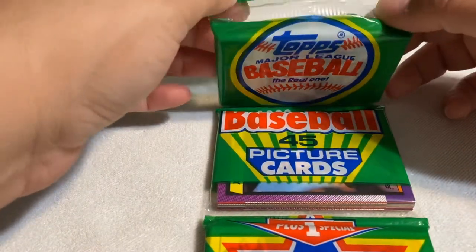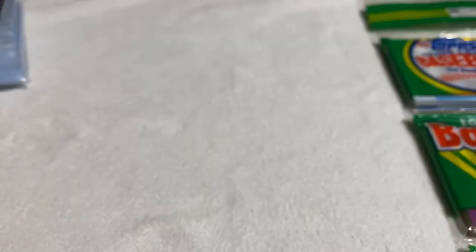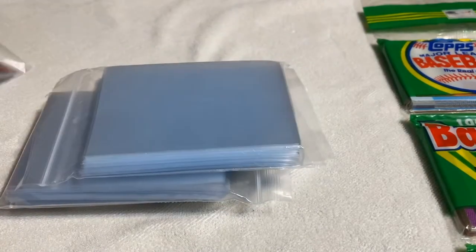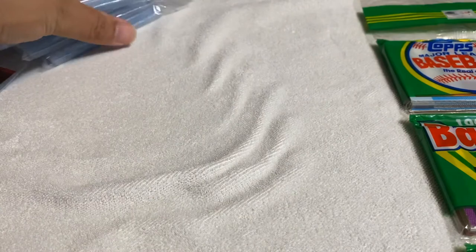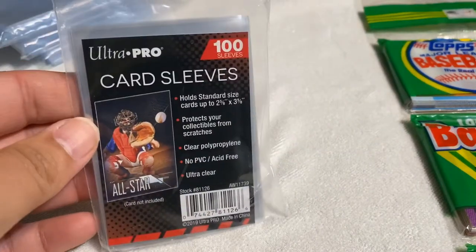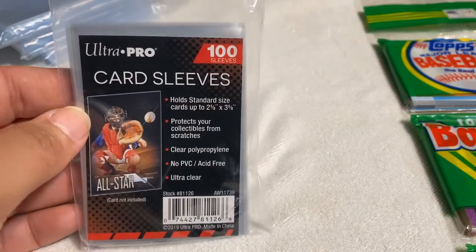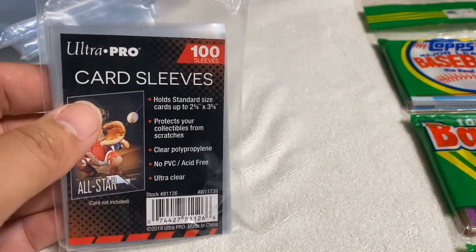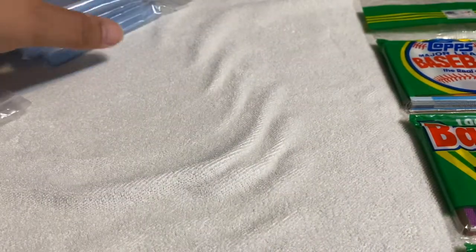This is the first one. I got my card sleeves ready — got one, two, three, three hundred right there and a partial one. This is what I use for the card sleeves, very good brand Ultra Pro. I know there's different brands out there that get the job done, so I always have these in stock.